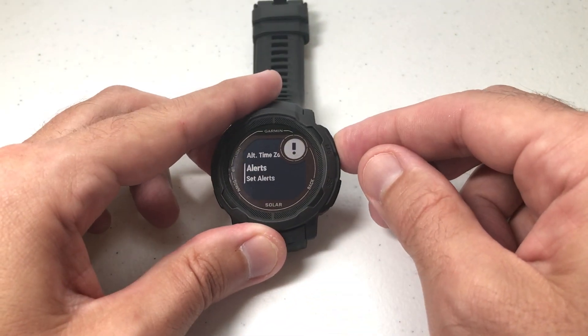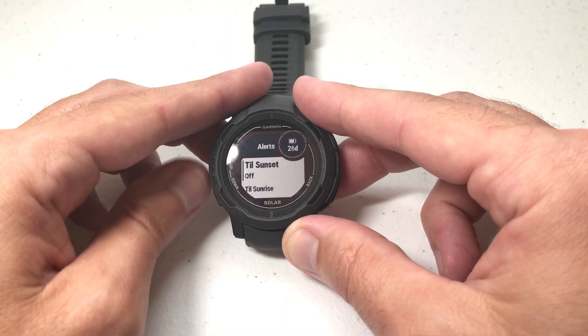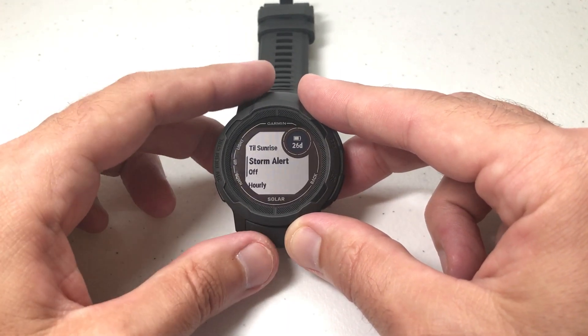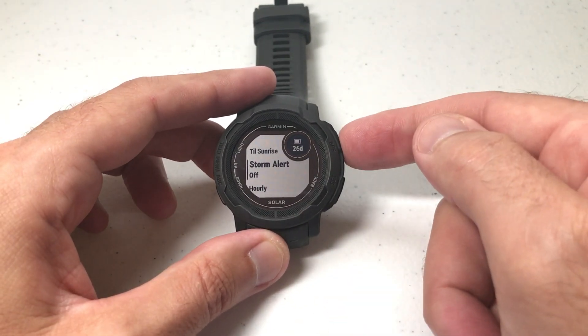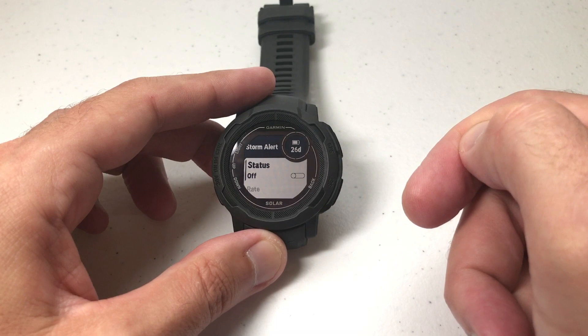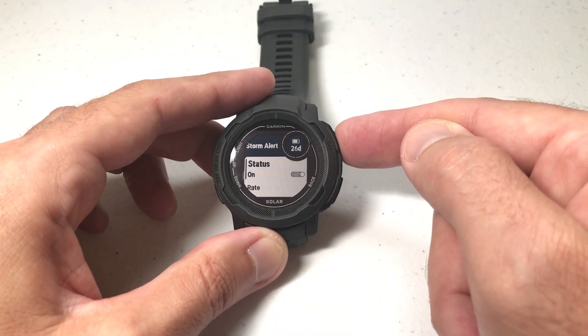If I press the GPS button for Alerts, we'll see a few different alert options, and we're going to use the Up or Down button to get down to the Storm Alert. You'll see that mine's currently off. If I want to turn it on, I'm simply going to press the GPS button to select it, and then press the GPS button one more time to toggle it on.